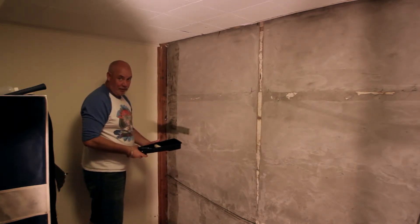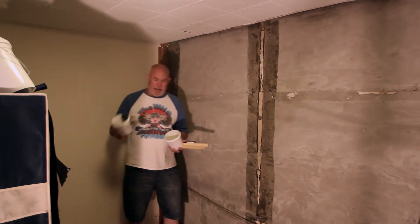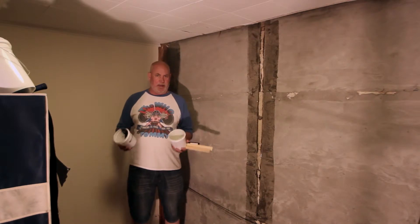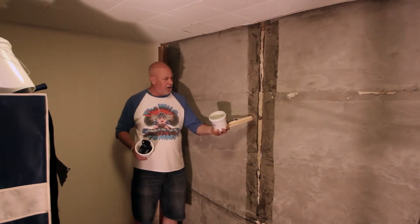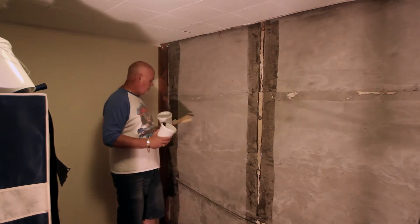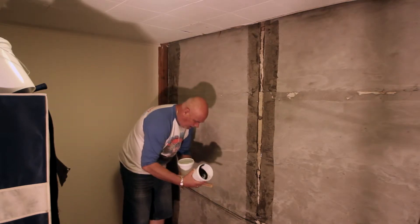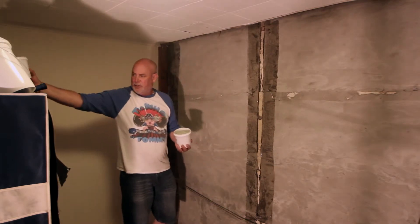I'm going to let this set up for about 15 minutes. The next step is we're going to take our paste filler A and paste filler B. In areas where we have a 2x4 we're going to have to fill in those areas to make sure everything's smoothed out. They've color-coded this so anybody can do it without much trouble.